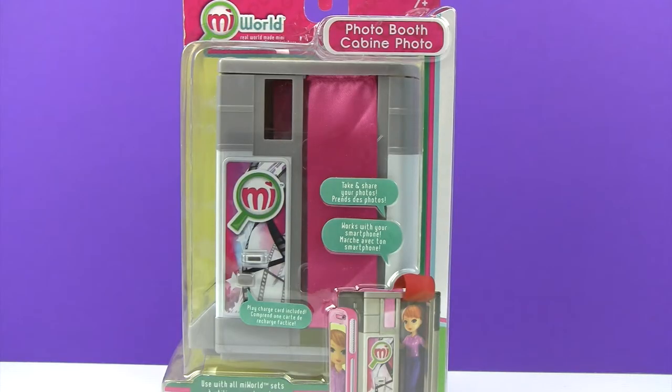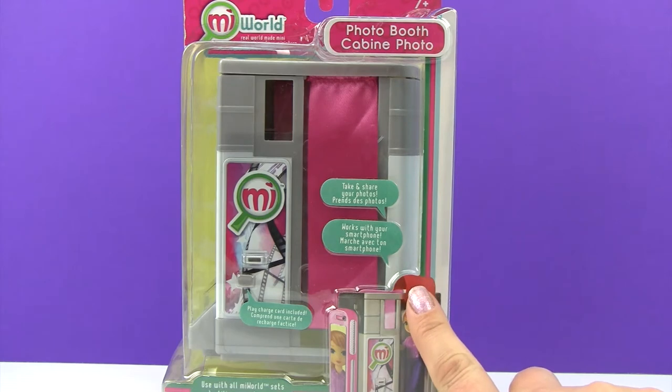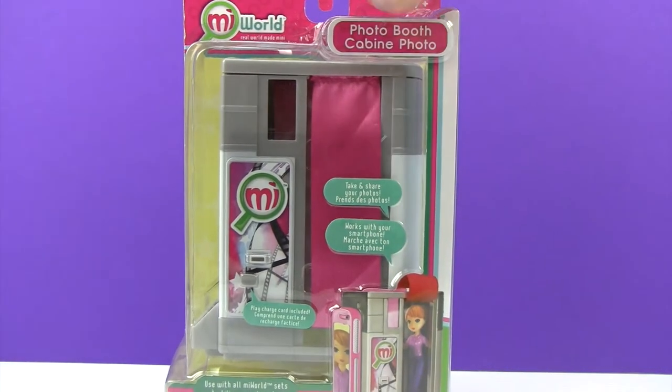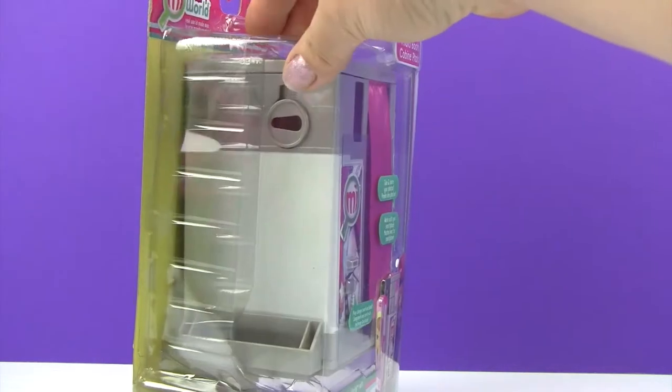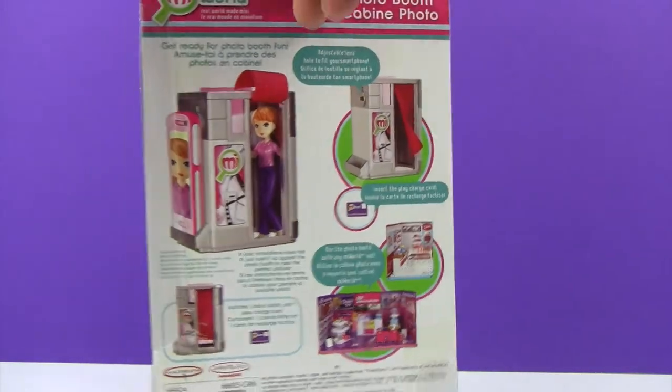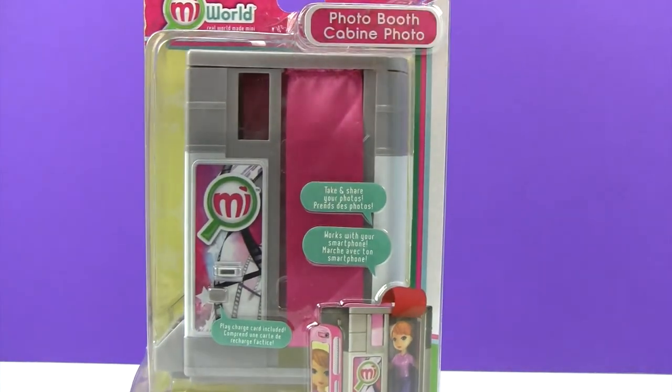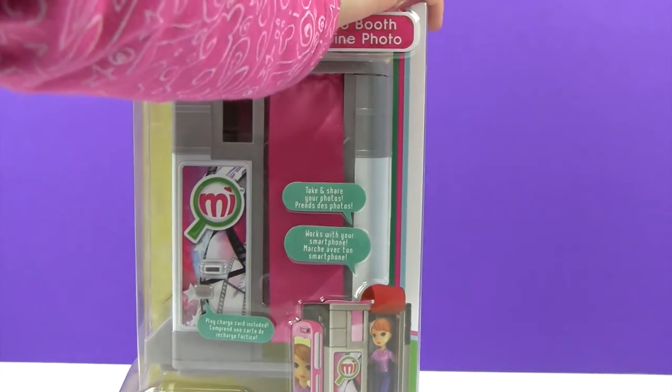Welcome back little monkey fans! Today my little monkey and I are going way up to the treetop toy box to show you the My World Photo Booth. It looks super cool — we need to also use it with our smartphone so we can take and share our photos. It looks wonderful! So let's open it up and check it out.